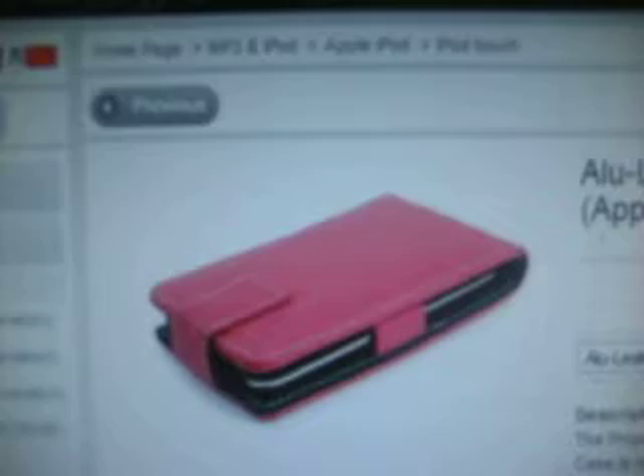It comes in a bunch of colors that I'll show you right now. This is the Alu Leather Brown. This is the Alu Leather Pink, right there. This is the Alu Leather Blue, and this is the Alu Leather Green. Those are the different colors you can get it in.